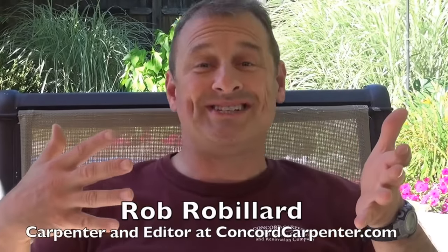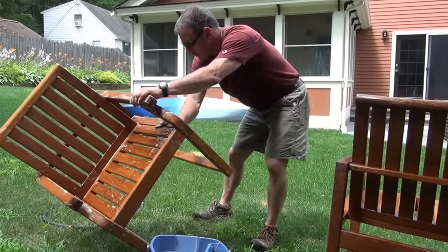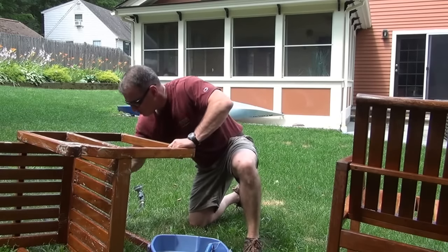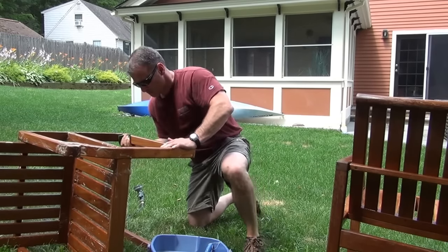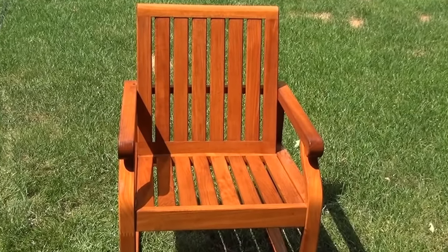Hey guys, I want to talk to you today about how to clean teak furniture. Teak is a tropical hardwood widely used in outdoor furniture and it's extremely durable, with a natural weather and rot resistant quality. It's a high quality material valued for its weather resistance, oftentimes used on boat decks, exterior construction, veneer, and of course patio furniture. It's known for its rich gold and honey color when new, and if left alone in the weather it will develop a natural silver gray patina.